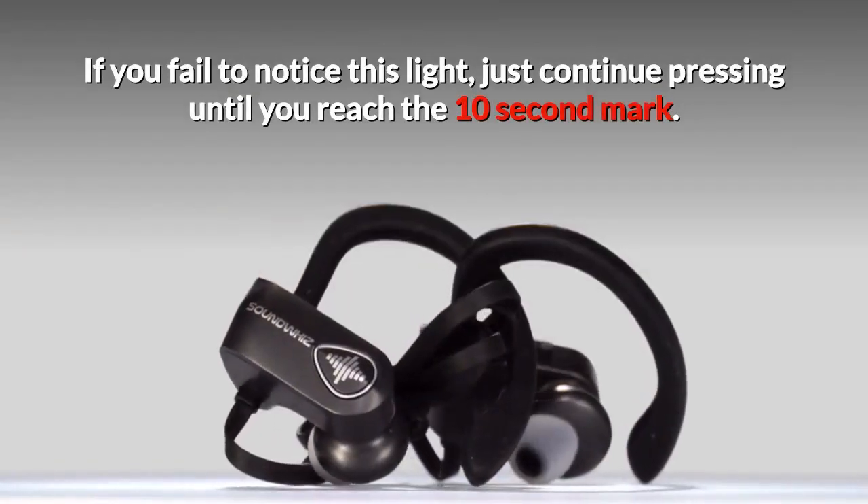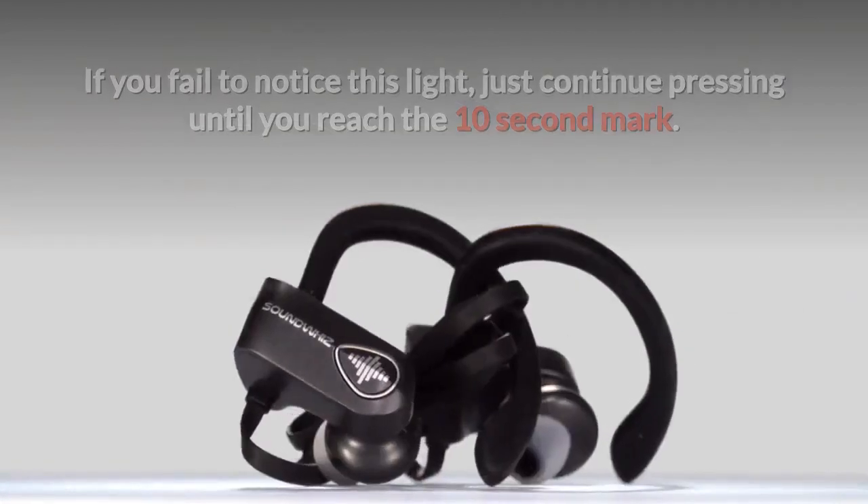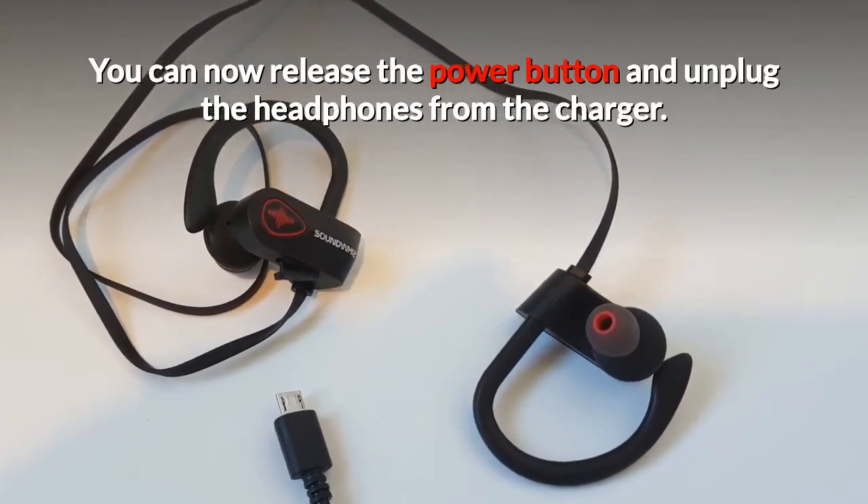If you fail to notice this light, just continue pressing until you reach the 10 second mark. You can now release the power button and unplug the headphones from the charger.